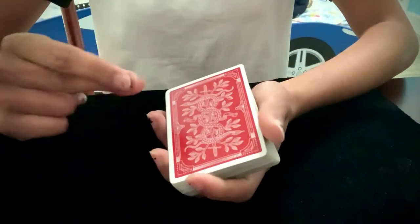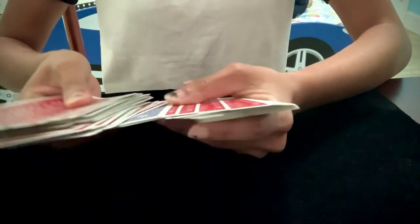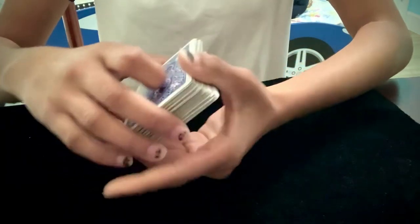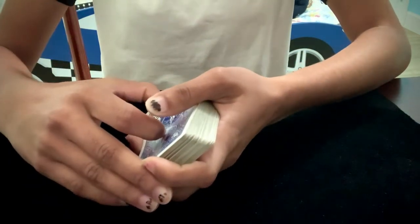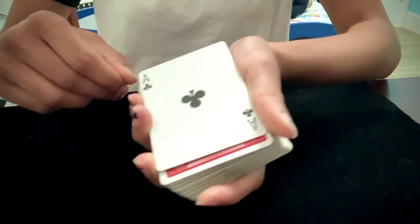Now look — if I snap my fingers and go through the deck, then one card and one card only should turn blue. My spectator probably has an idea of what the card is by now. It is their card, the Ace of Clubs.